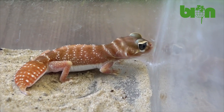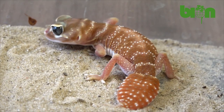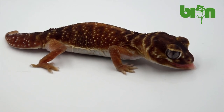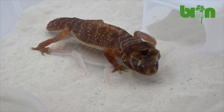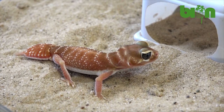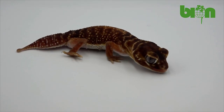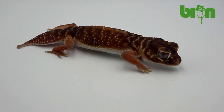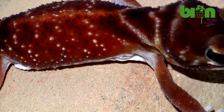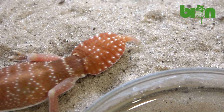Nefrurus levis inhabits central and western Australia, occupying an extensive range in the interior of the continent. It is mainly found in arid or semi-arid sandy conditions, where their burrows often consist of offshoots from tunnels made by other animals such as Anguenia or other skinks. Nefrurus levis reach an average adult snout-to-vent length of about 70 mm for males and 86.5 mm for females, and a total length of up to 140 mm. Tails are very broad, almost heart-shaped and fleshy.